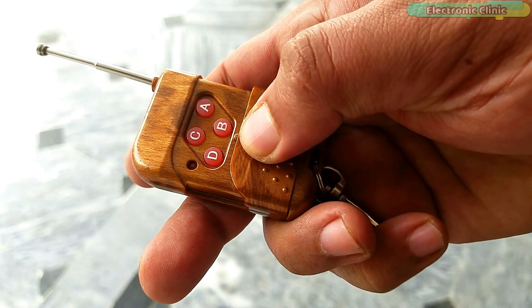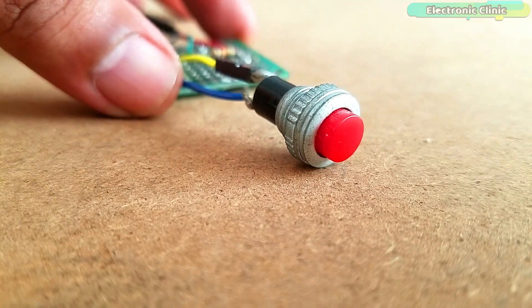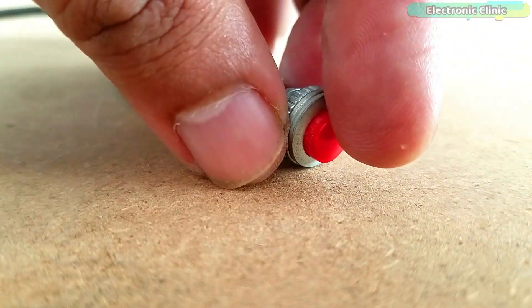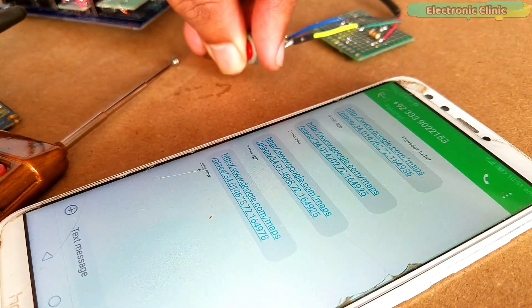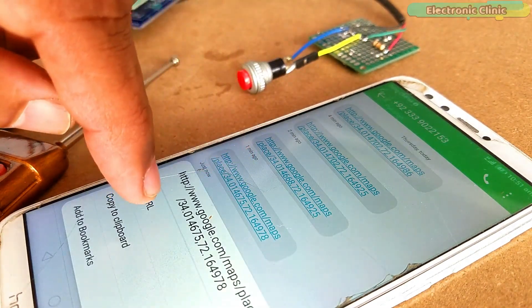I also added the anti-theft feature which can be activated by pressing button C. For demonstration purposes, I am using this push button, which of course you can replace with any other sensor that can be fixed in a motorcycle or car for detecting any activity. When this push button is pressed, a timer is activated and the Arduino will start sending messages consisting of the longitude and latitude values along with Google's Map URL link.